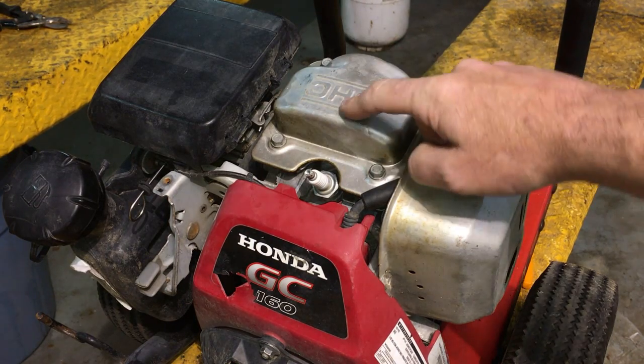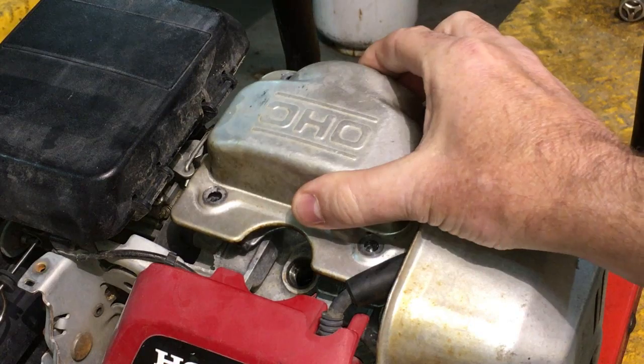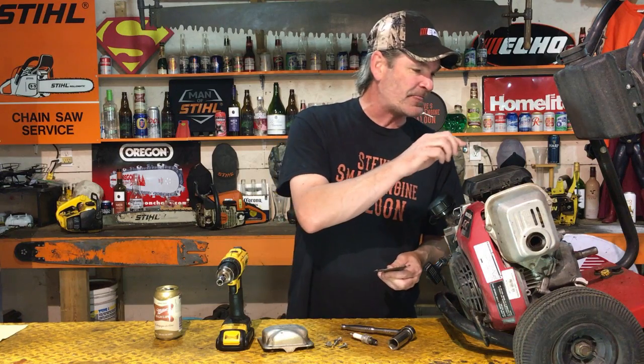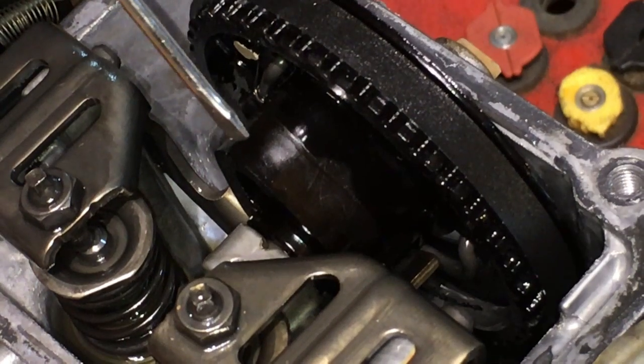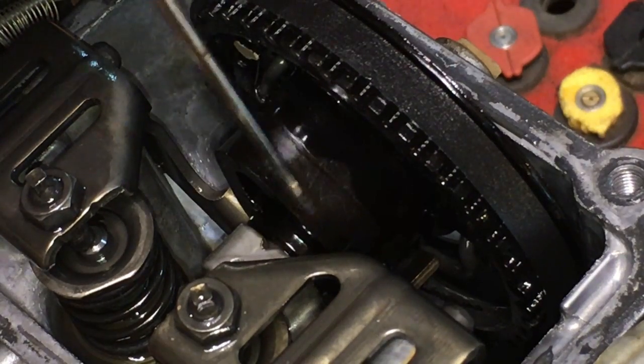So before we open up the engine and pull it apart, I'm going to pull this valve cover off and see if we can see anything noticeable inside of there as the cause of this failure. I just took the valve cover off and did a visual inspection in here — nothing wrong with the belt, the belt didn't melt, it didn't come off the cam wheel. But the cam wheel lobe right here that lifts the lifters to open and close your valves is melted and distorted a little bit right there.